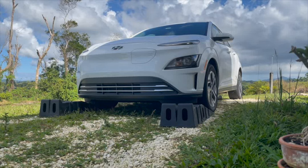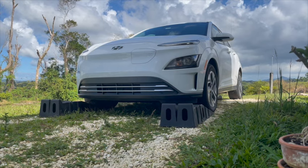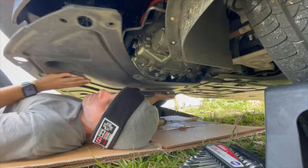Greetings and welcome to RTS. On this episode of RTS we'll be talking about the reduction gear oil on the Kona Electric.